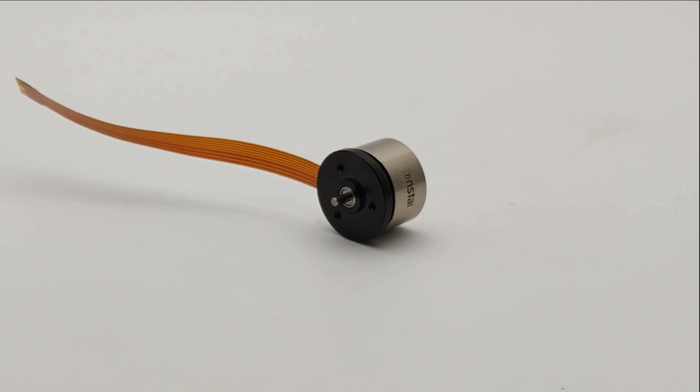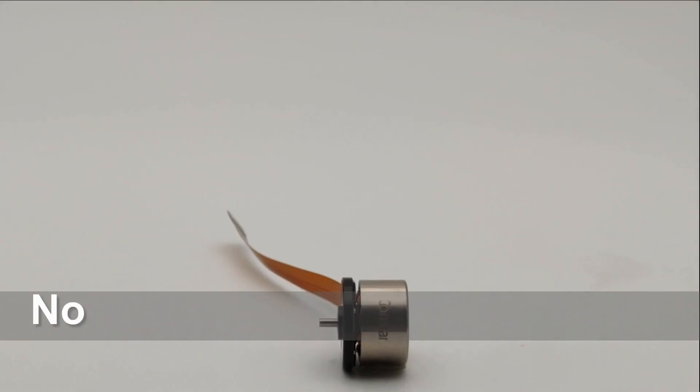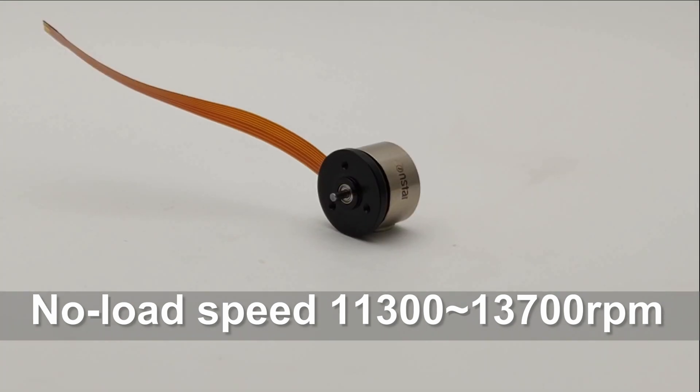42015NB2B is a 20mm diameter brushless gimbal motor. Length is 15mm. Voltage is 5V to 12V. No load speed is 11,300 rounds per minute.